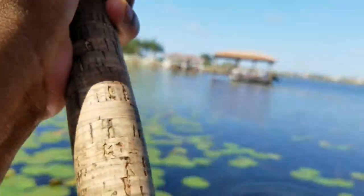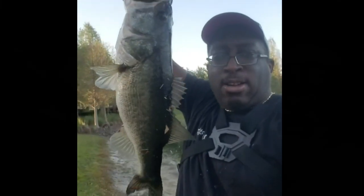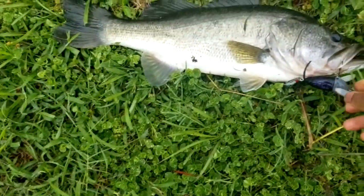Whoa! There we go! Holy cow, folks! Topwater Johnny here, man. This is what we came here for. Look at that. That's the kind of beast that we came here for. And that one hooked!